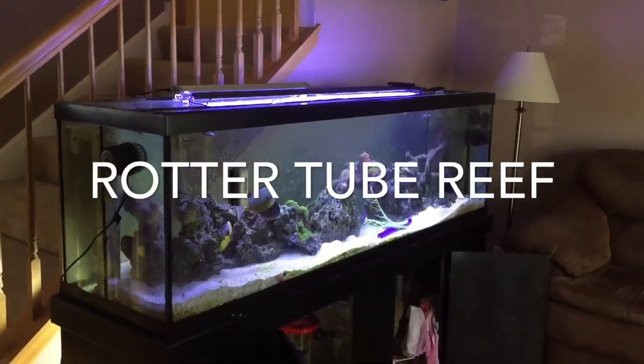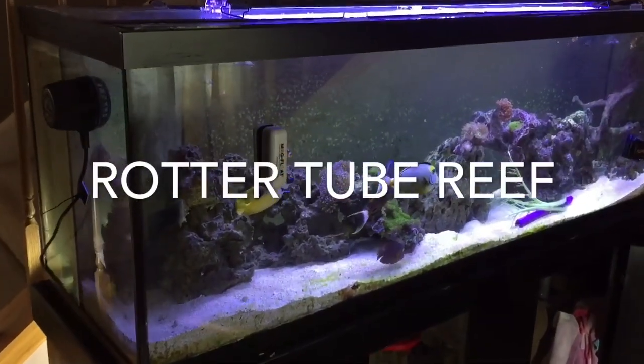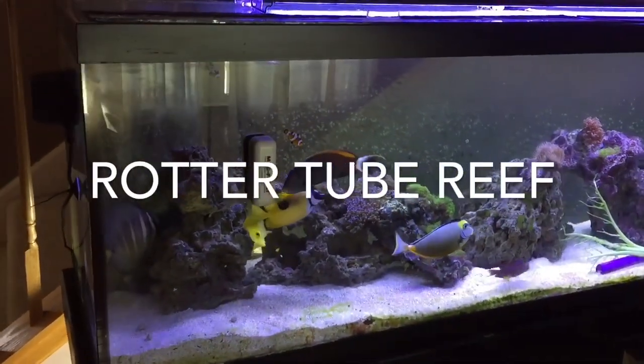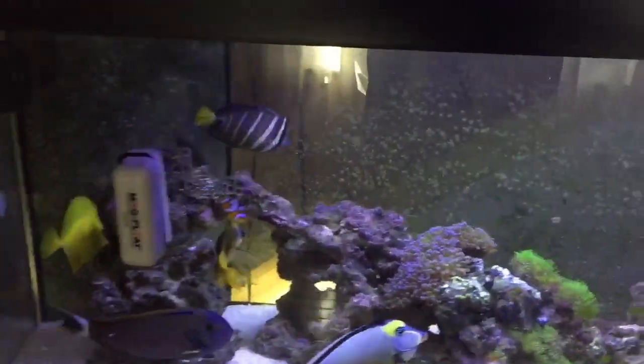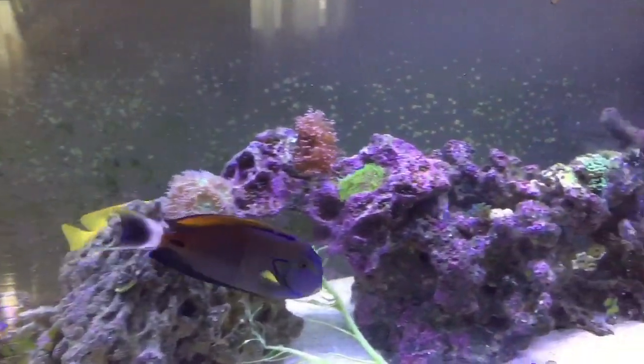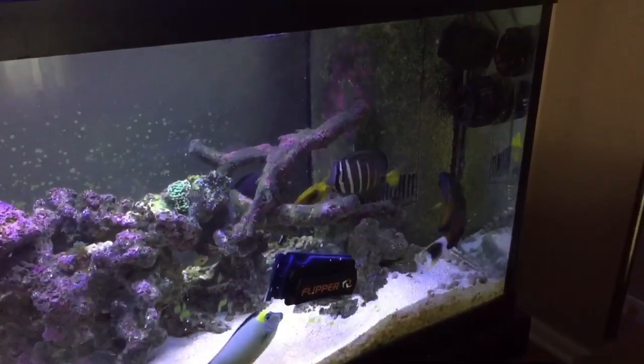Hey everybody, welcome to another edition of Router to Brief. This is going to be a vlog-style video — I don't like the word vlog, it reminds me of a teenage girl sitting on her bed typing in her diary. Anyway, just wanted to give you an update on the 125-gallon saltwater aquarium.